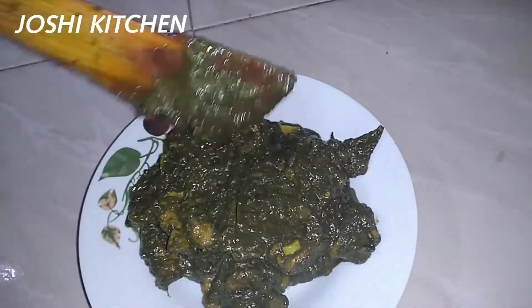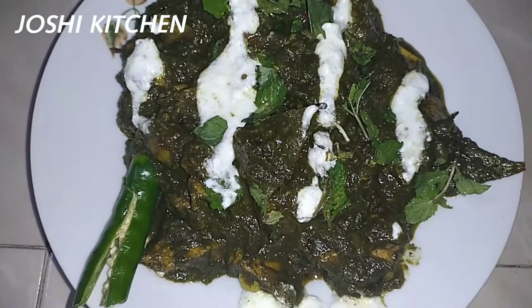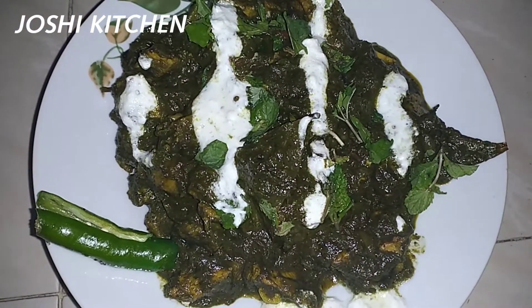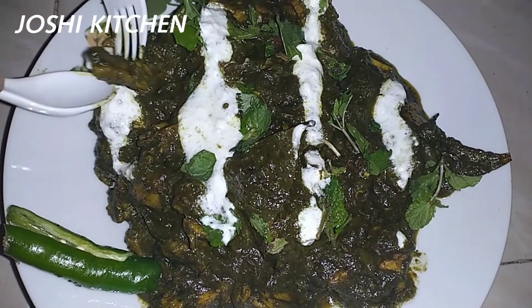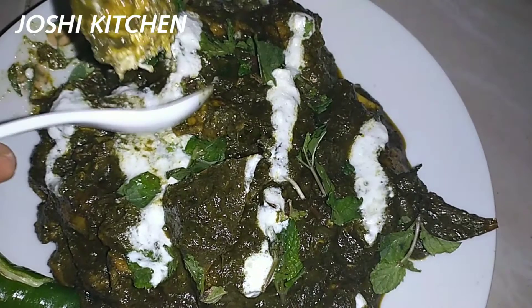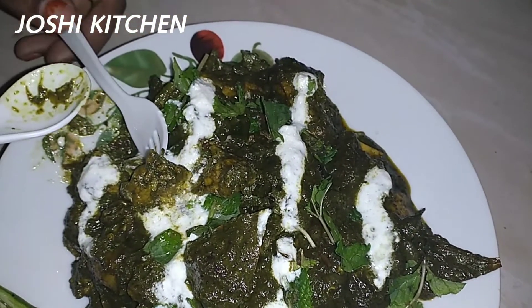We can serve it again. It's a very healthy and delicious dish. It's a very special dish. We have a lot of fiber content, a lot of vitamin A and B. It's a great diet dish.